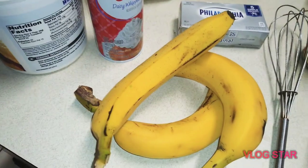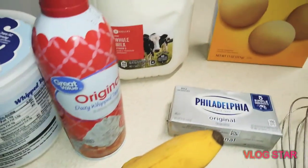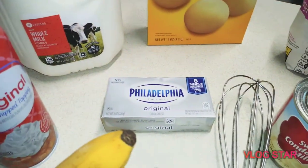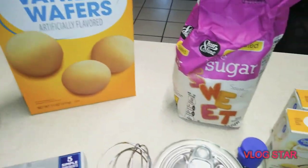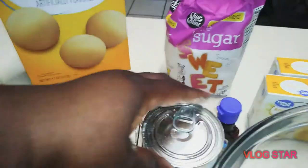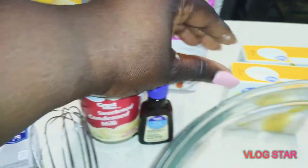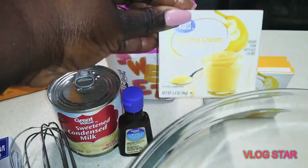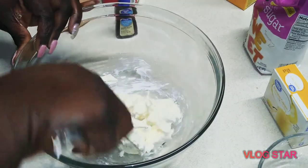Hey guys, this is the second part of our two-part series. A great Sunday dinner dessert: banana cream pie. Check out the ingredients — some bananas, whipped topping, whipped cream, Philadelphia cream cheese, whole milk, vanilla wafers, sugar, sweetened condensed milk, vanilla, and instant banana pudding. You're gonna need a bowl for this.